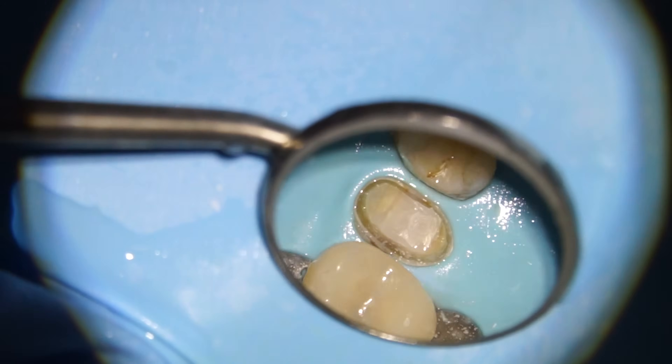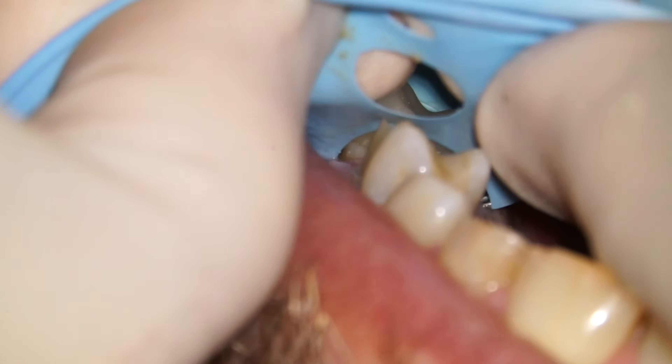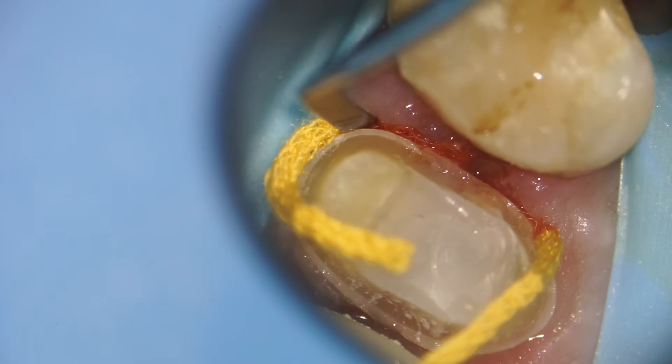After we get the basic shape established, I like to move the rubber dam out of the way so that we can do some refinement. The next step is to put a knitted cord in place to push the gums out of the way so that I can trim the tooth to the appropriate level safely.